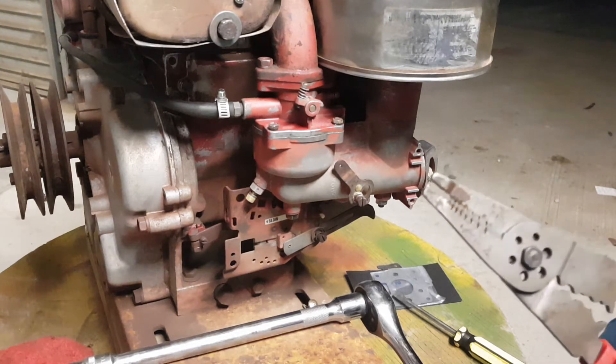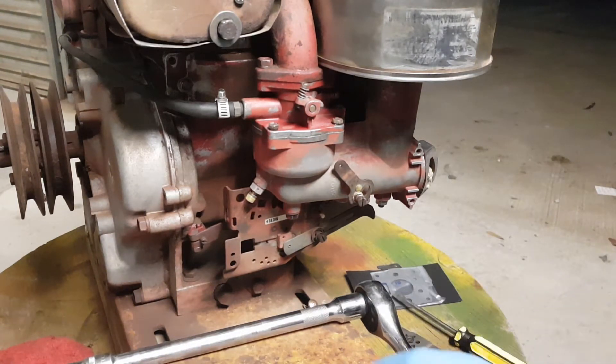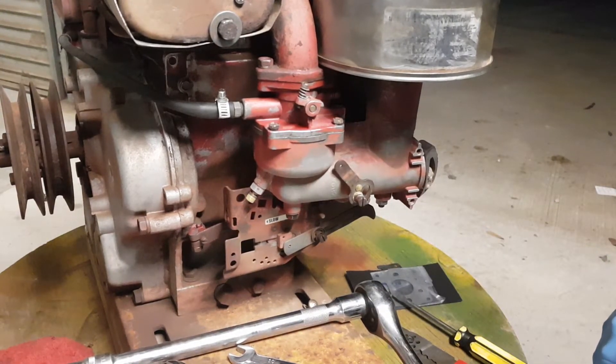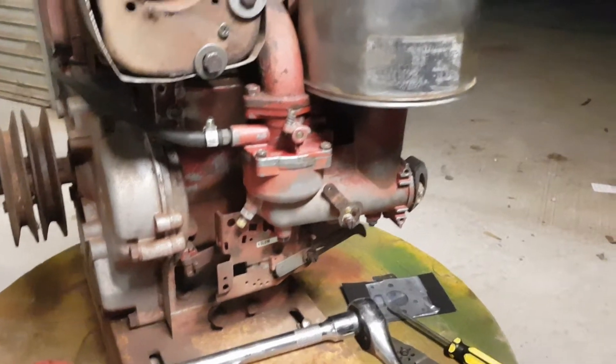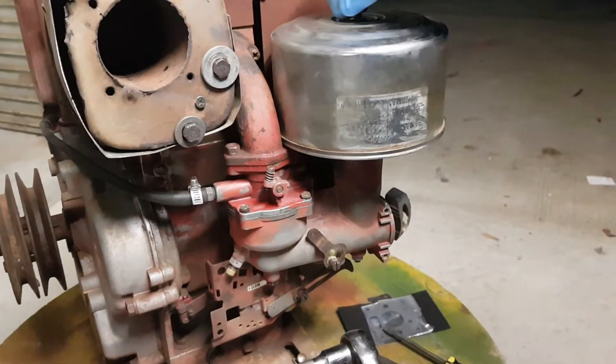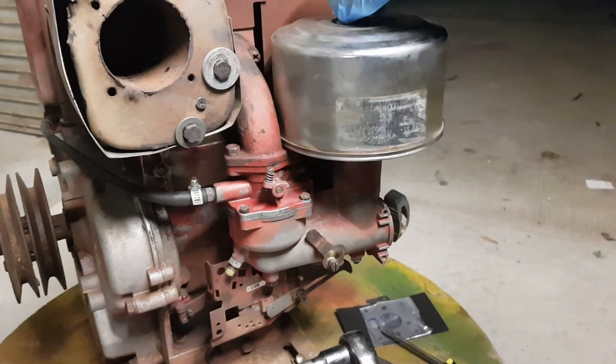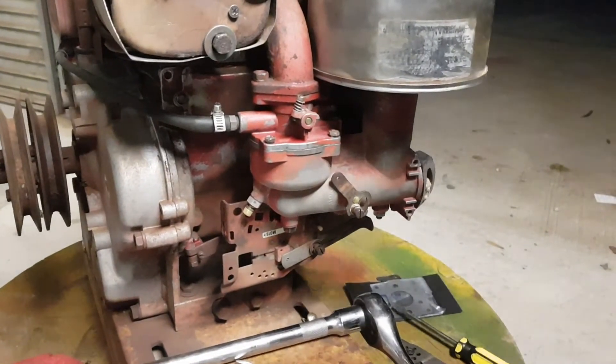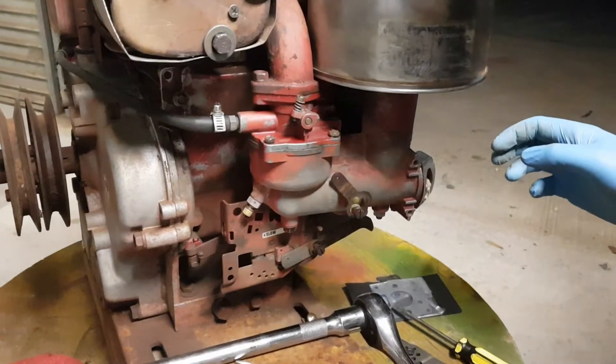First things first, we have to allow access so we can take the carburetor off. I have to take a few parts off — for instance, I'm now taking the filter off. I'll take the exhaust off and then we are in business, so bear with me.